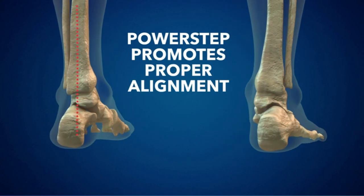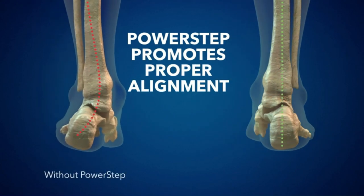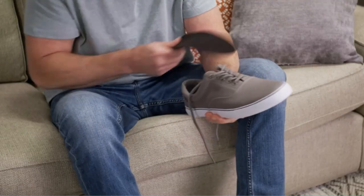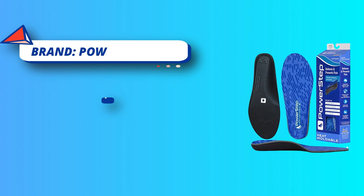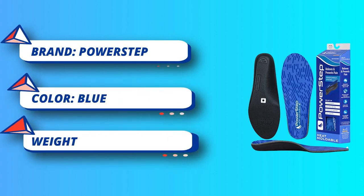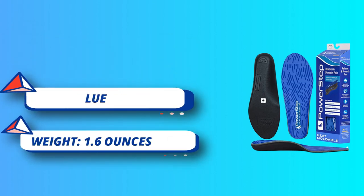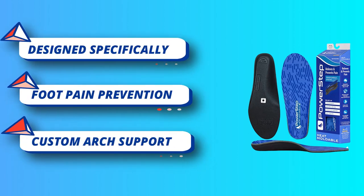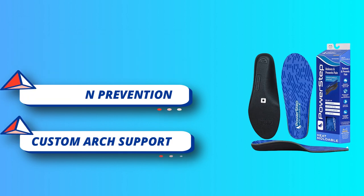As the number one podiatrist recommended brand, the mission and purpose of Power Step is to create a more comfortable and happier life for their customers — the Power Step Pain Free Life. With custom arch support, maximum cushioning, and maximum support, the Power Step Heat Moldable Full Length Insole provides the perfect blend of stability and cushioning with two layers of plush cushioning and a heat moldable base, allowing for maximum comfort with a customized fit.